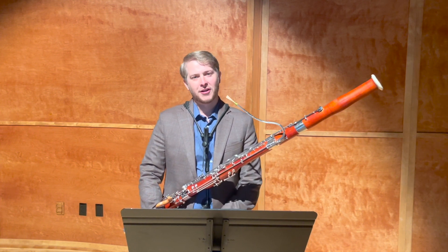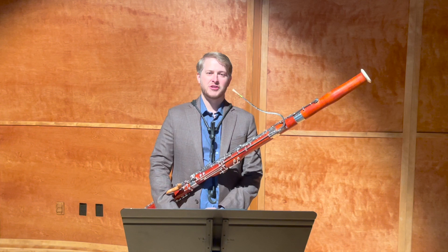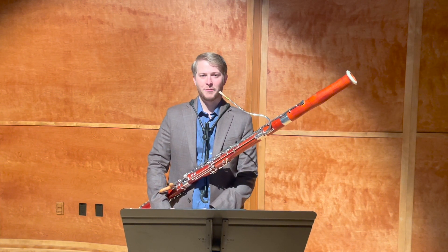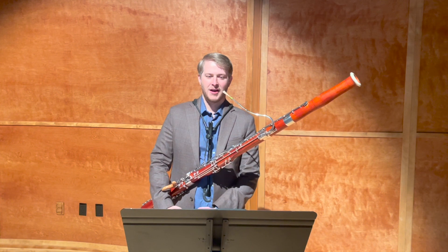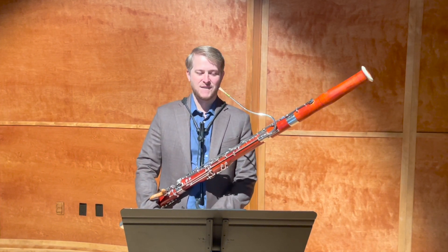Hello, I'm Dr. Connor Bell and I teach bassoon at West Texas A&M University. This video is to help you prepare for the 2023-2024 Texas All-State Competition. This video is for number 41 out of your Weissenborn book — Allegro con fuoco, meaning Allegro with fire.